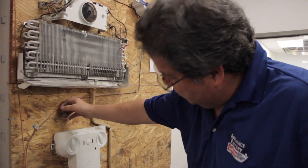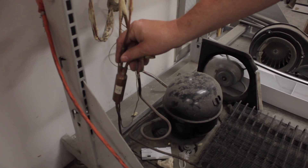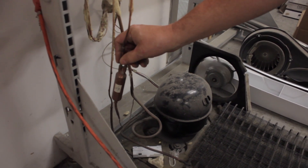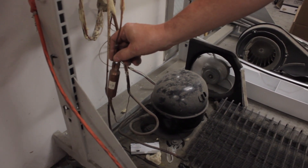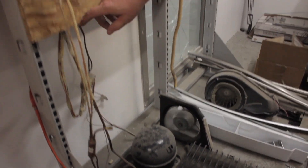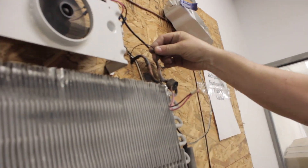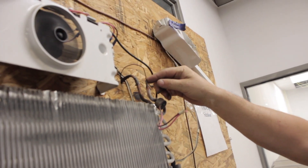Now when it comes through here, it goes down to what we call a filter dryer. By the time it gets to this point, your Freon should be back to a liquid state. Then it goes up through this cap tube — a little bitty tube — up to here. When it comes in here, it is now a liquid.